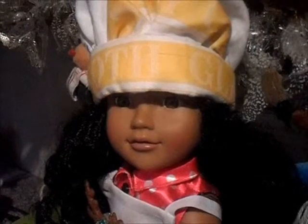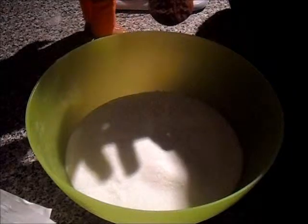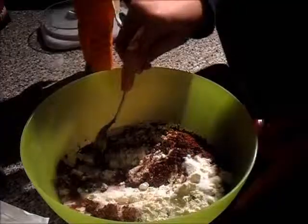Now let's get started on our Christmas episode! First we need to weigh out 350 grams of self-raising flour and add to the mixing bowl. Now add 350 grams of caster sugar and add to the mixing bowl. Now you need to add 3 tablespoons of cocoa powder, or 50 grams. Now just mix the dry ingredients together so you're ready for the next part.